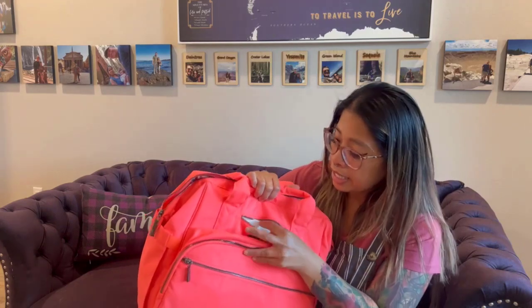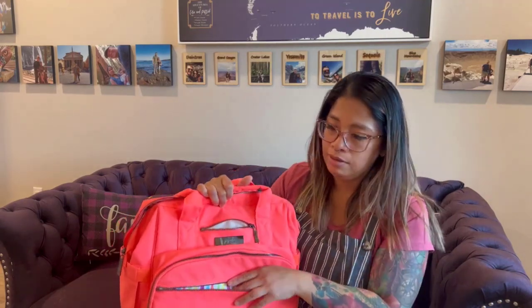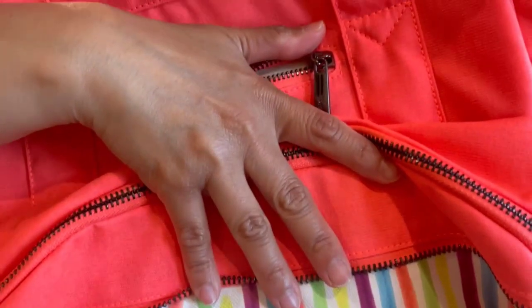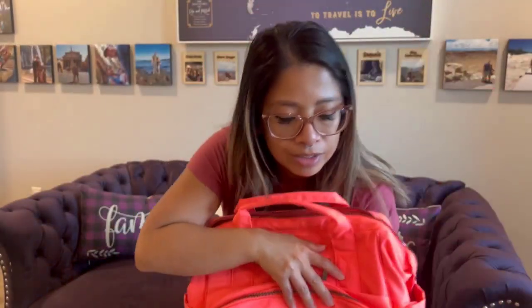The tech pocket on this one is a cream colored felt lining tech pocket. It has a zipper in here, and you guys have to see this — it has that highlighter lining inside. That is so pretty. When you open it up, that lining just jumps out at you.